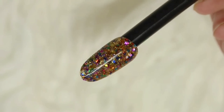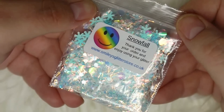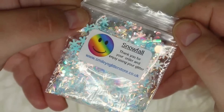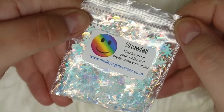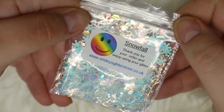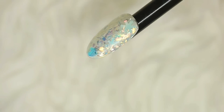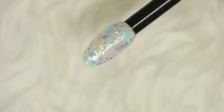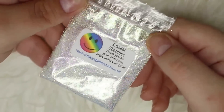Now we move on to the first of two iridescent glitter mixes — this one is called Snowfall and is completely jam-packed with different iridescent glitters in various shades. We have snowflakes, little tinsel pieces, hexes in various sizes, and little dots. This one will look best over a color, but I swatched it over white so the iridescent glitters would pop. It is so full of character and is such a festive nail glitter — all the elements blend together seamlessly for a gorgeous mix.